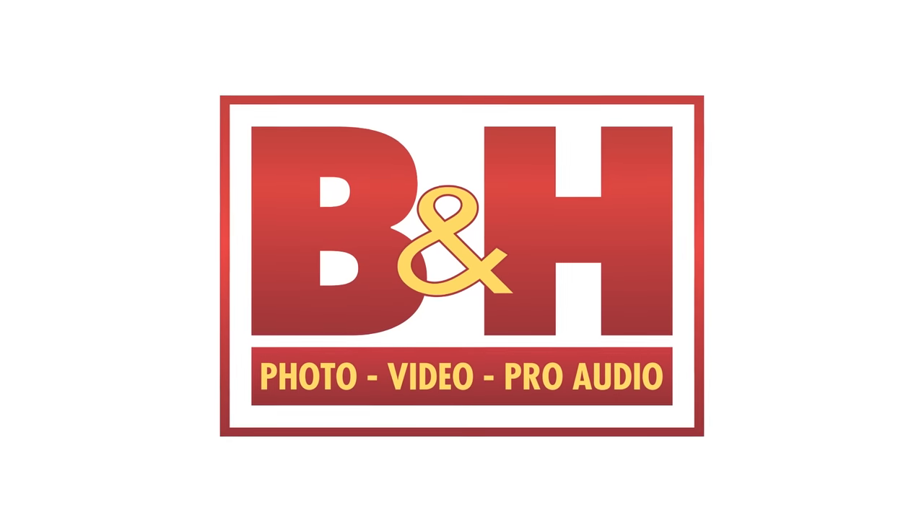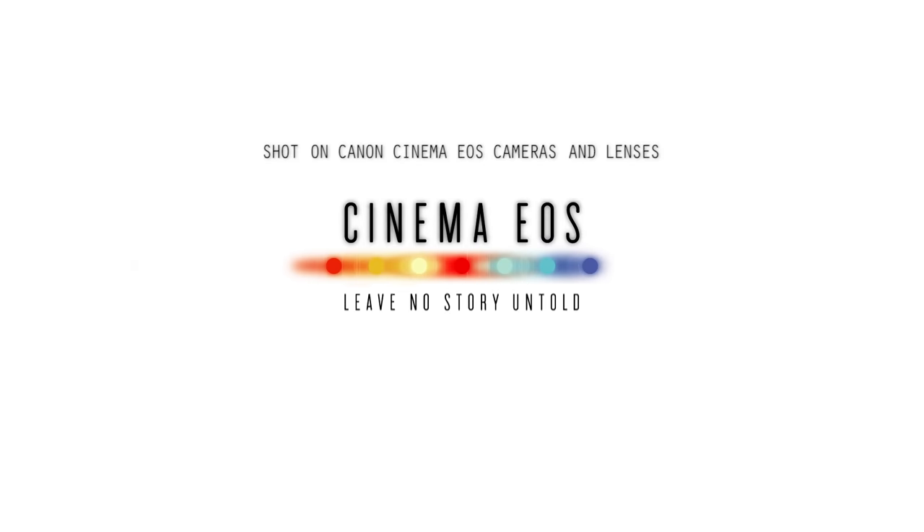For more on the Hasselblad True Zoom and the Moto InstaShare projector, visit B&H. I'm David, thanks for watching. If you like my video and want to see more B&H videos, subscribe right here.